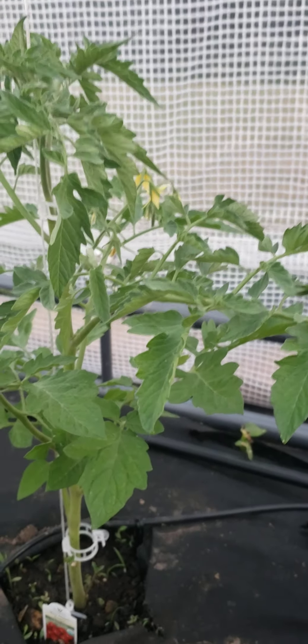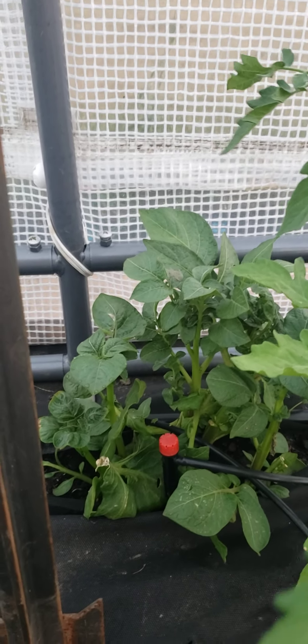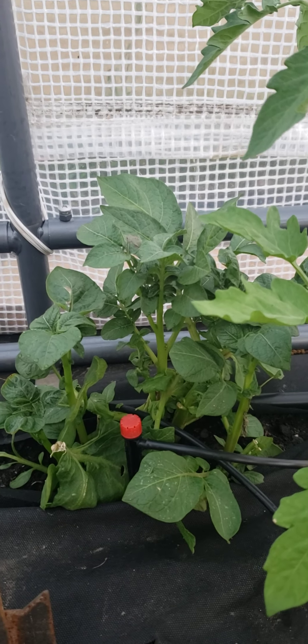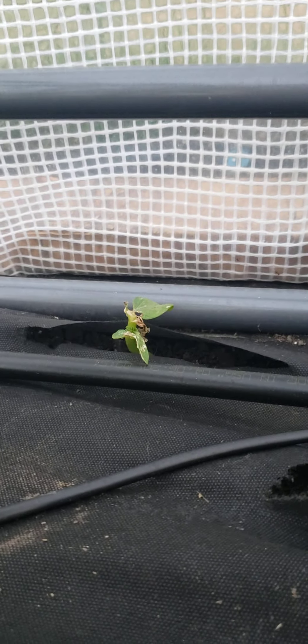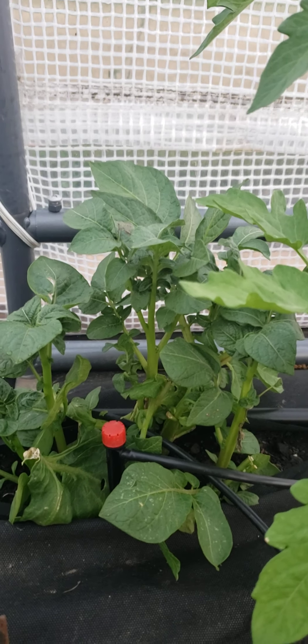I noticed a little bulge in my weed barrier — we had planted some potatoes last year and they decided to come up in a spot where we thought we had gotten them all. So I now have some potatoes growing in the back. I moved one of the drip emitters so that it gets some water, and there's another one I'm not sure is going to make it, but we'll see what happens.